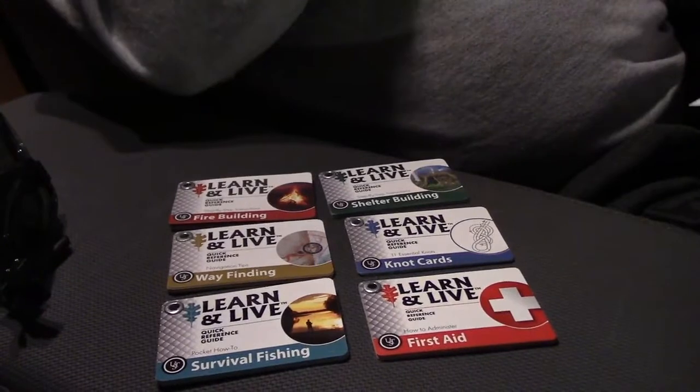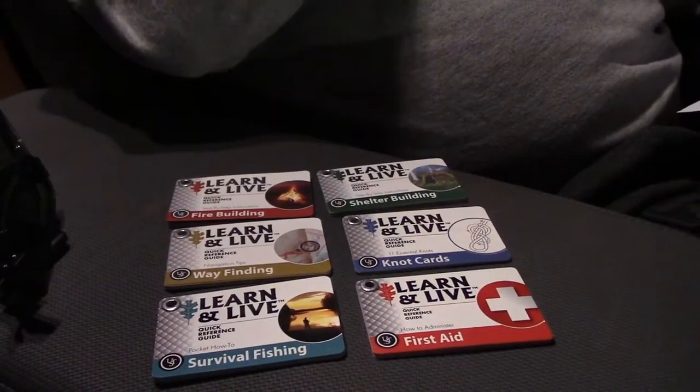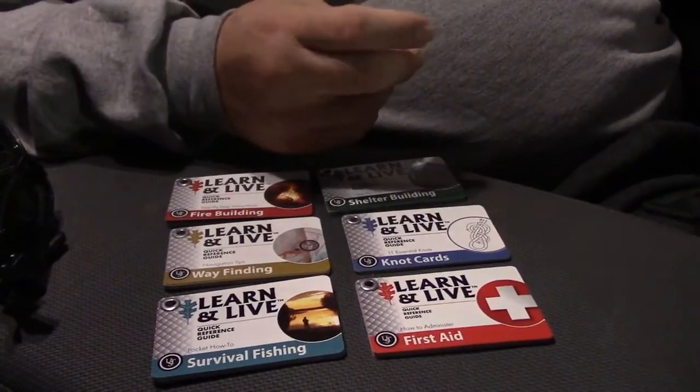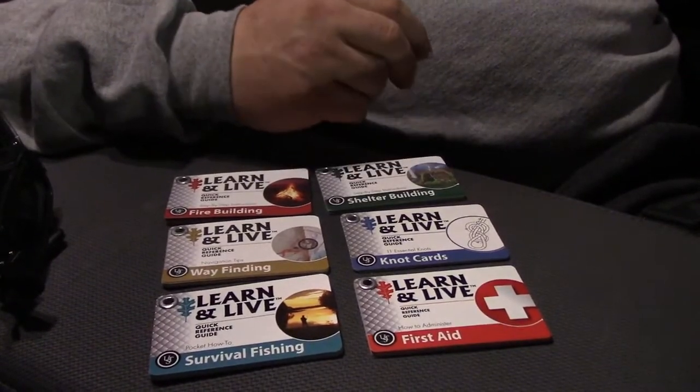The first card I'm going to talk about is basic first aid. It covers: survey the scene, bites, stings, rashes, burns, broken bones, shock, bleeding, and ABC.